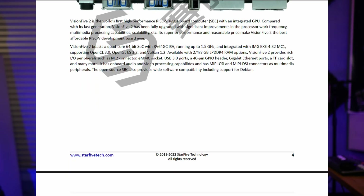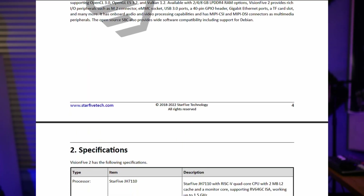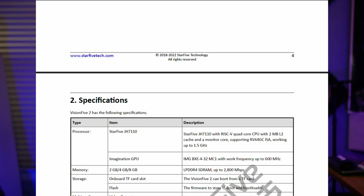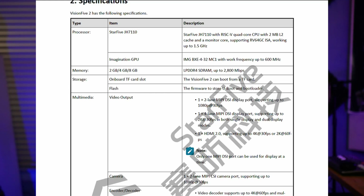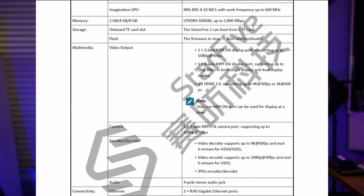This one, unlike its predecessor, also has a GPU called the Imagination BXE-4-32MC1 GPU. By default it operates at 400 MHz, and it can peak up to 600 MHz for short periods of time.